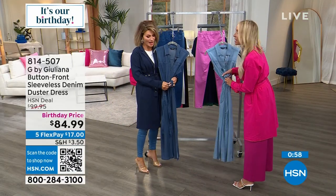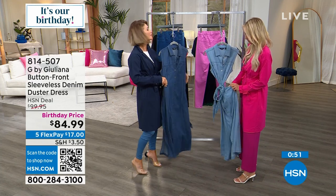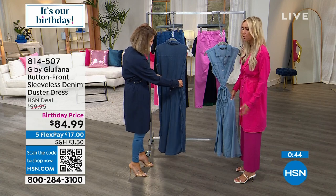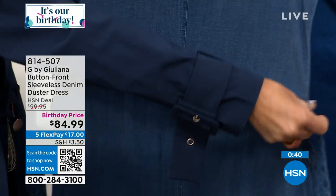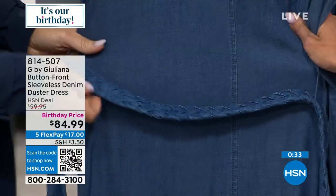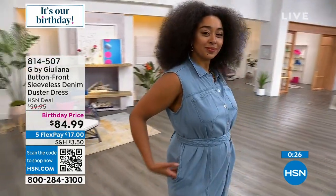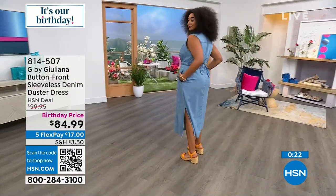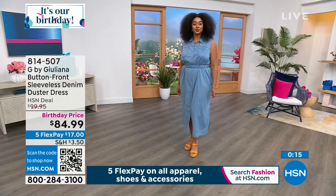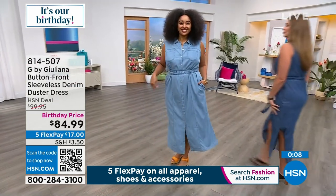This denim duster dress is brand new and debuted online at over $80 — chosen as a special this-day-only. It's just $12 to get it home. The lyocell fabrication makes it so uniquely soft and luxurious. It has beautiful braiding detail, gorgeous pocket trim, and that fabulous beefy belt. The classic black is stunning — so chic and elegante. Whether you style it as a dress or a duster over other pieces, it's incredibly versatile.